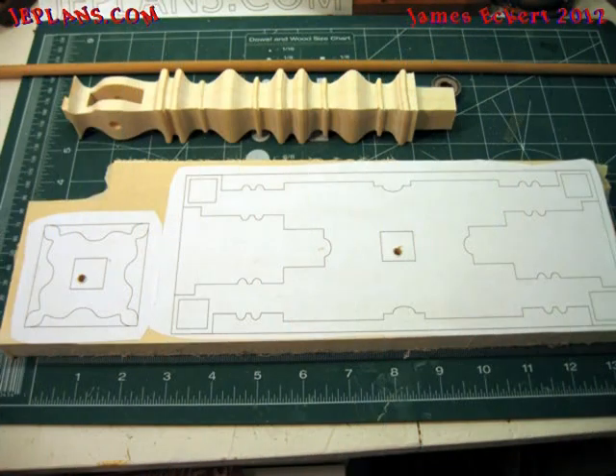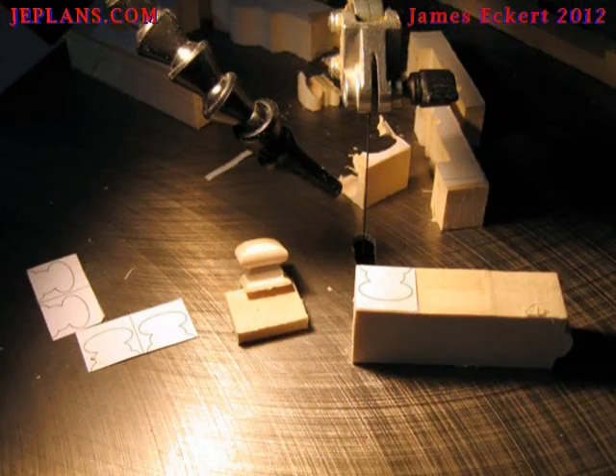Attach the base patterns to an appropriately sized three-and-a-quarter inch board and cut out. The feet are compound cut from a three-quarter inch by three-quarter inch stick of wood.